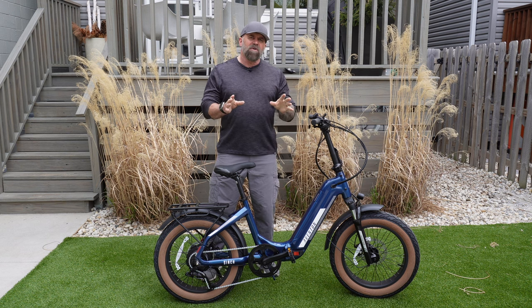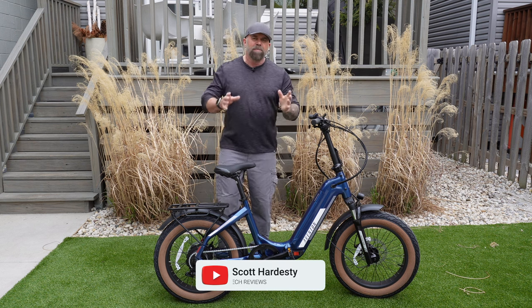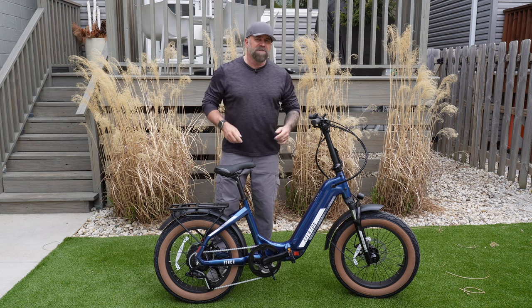Let's start off by talking about the assembly process with this bike — there is none. I was very surprised. It came in the box, I opened it up, I unpacked it and it was already assembled. Then I just unfolded it, put the handlebars up, and this bike is ready to go.